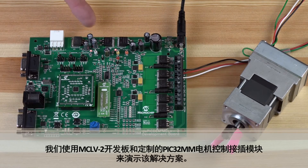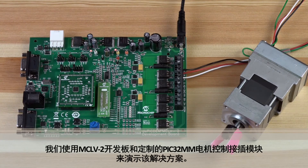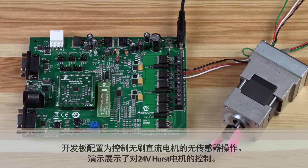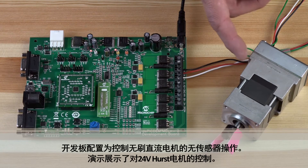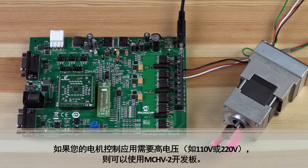To demonstrate the solution, the MCLV2 development board and a customized PIC32MM motor control plug-in module is used. The development board is configured to control a brushless DC motor with sensorless operations. The demo showcases the controlling of a 24-volt Hurst motor. If your motor control application needs high voltage, like 110 or 220 volts, then the MCHV2 development board can be used.